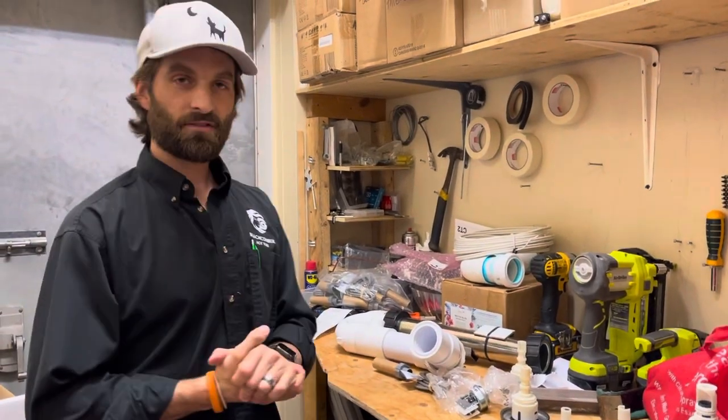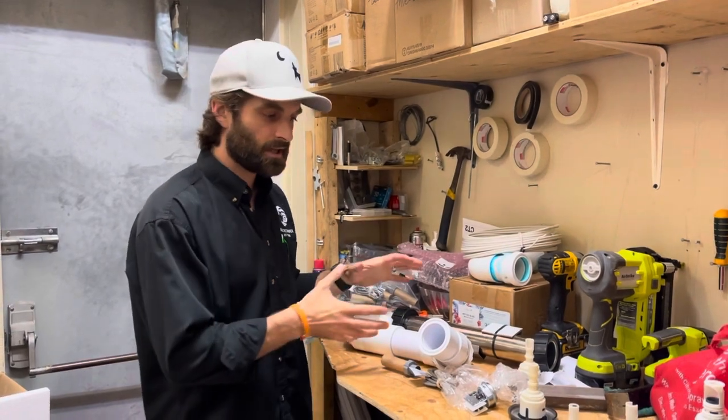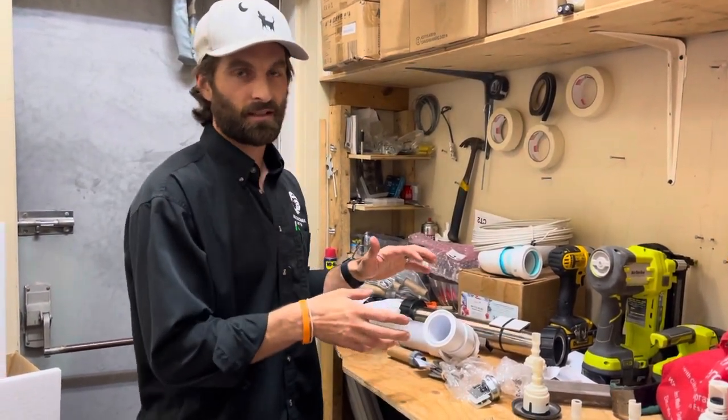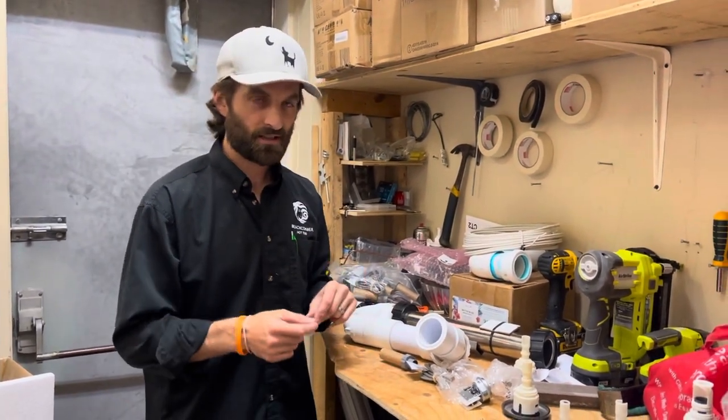Hi folks, my name is Andre and I'm going to show you how to convert an older hot tub. I'm going to speak to the Beachcomber parts, but some of this technique may apply to your own hot tubs that had the same type of pressure sensors.